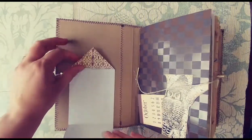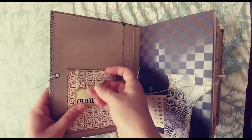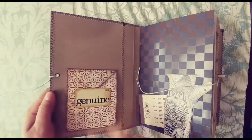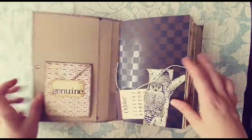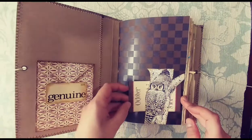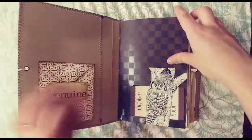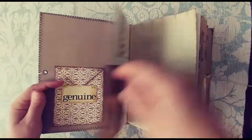So here I have this little writing spot to put maybe who it belongs to, address, phone number, and then that tucks right in there. On this side I have this owl on a tree and a tuck spot, and I put an October calendar in there. It's one of those perpetual calendars — of course you can switch that out with something else.